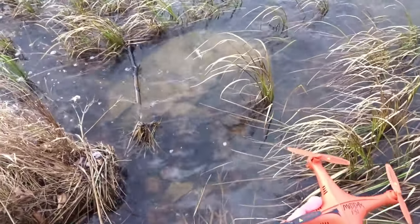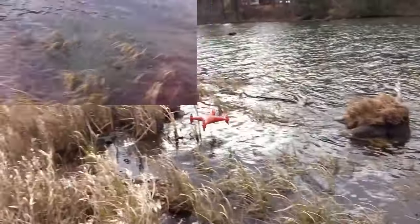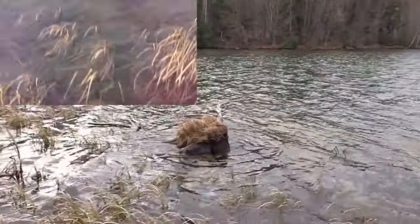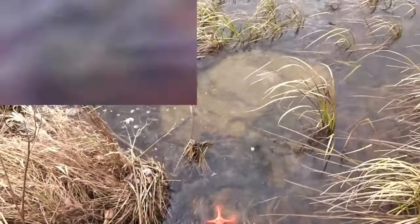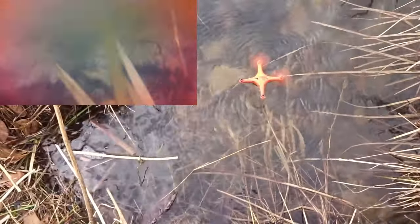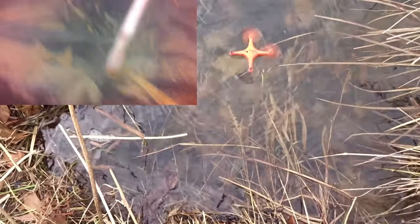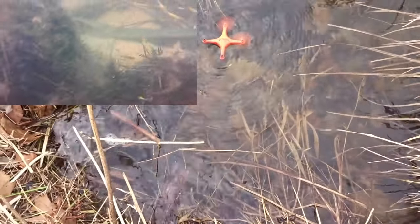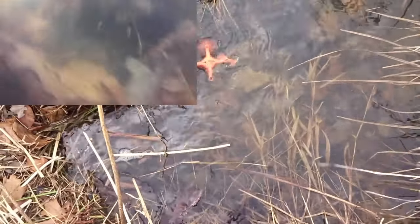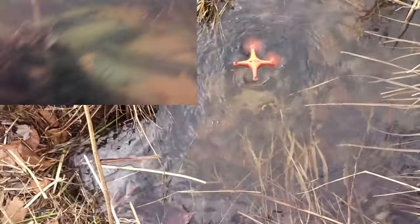Let's put it in mid-rates, start the video recording, and go. There's quite a bit of wind — it's a testament if it can fight it. I've had to put it in high rates. We touched down the water there. The manual says you have to keep the remote close because the water blocks the transmission. I'm just hovering it above because I think it will sink if it goes fully under.